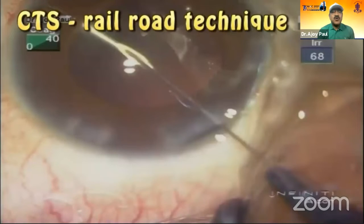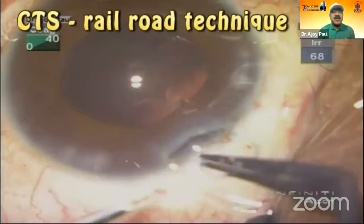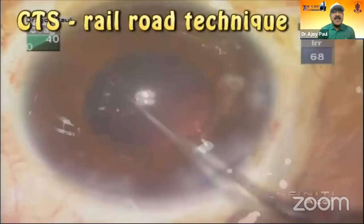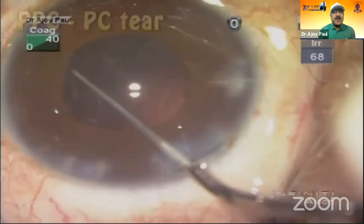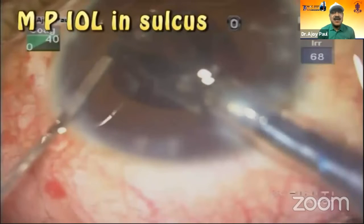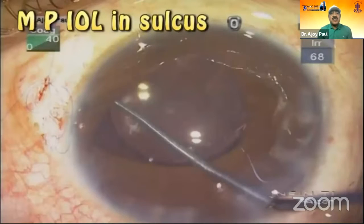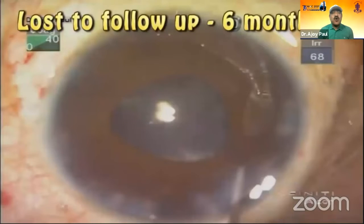The first end goes, the second end goes. And the CTR segment — I am trying to pull it. I think I'm over. And at that moment you can pull it. And look at what happens: there is a PCR there. I immediately close it and put a multi-piece lens in the sulcus. I'm happy it has gone to the sulcus. The patient is followed up for over six months and is then lost to follow-up.